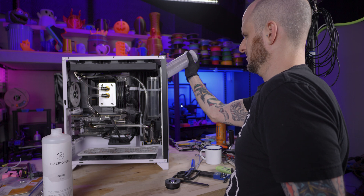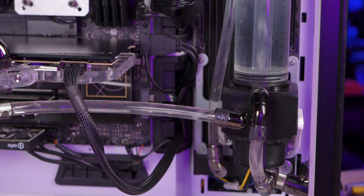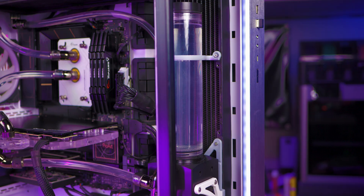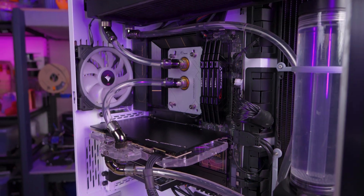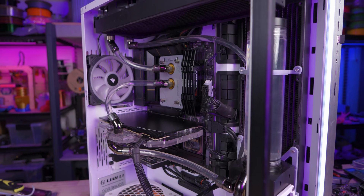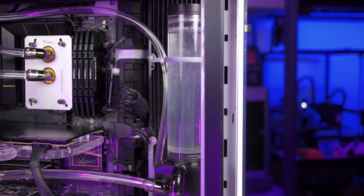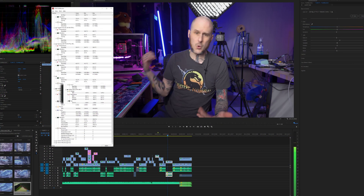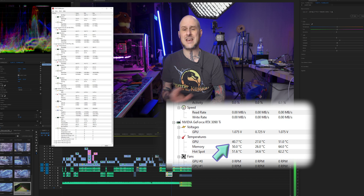With coolant in the new loop, it's time to fire this thing up for the first time, which I think is always mesmerizing. And with that, I've got this big air cooler out of my way — I don't have to deal with this wall in the middle of my case anymore. I just have to deal with not having a side panel on the case at all. Clearly plenty of room for improvement, but I got to get back to work. This thing is cooling well — I've been editing this video without seeing my GPU temperature get over about 45 degrees Celsius at any point.